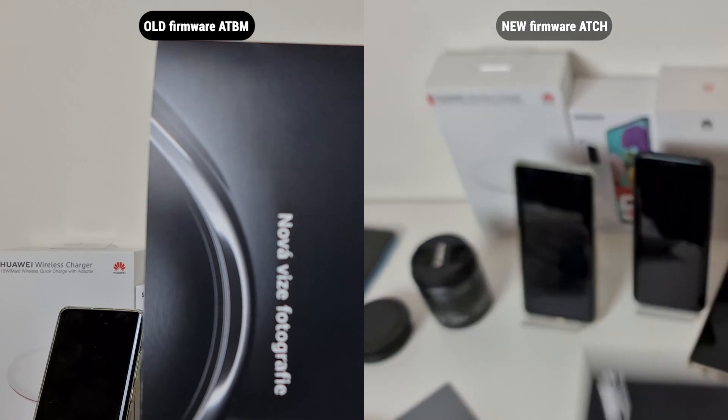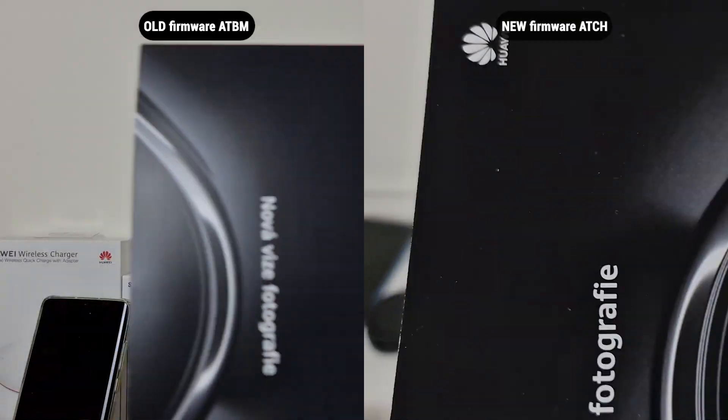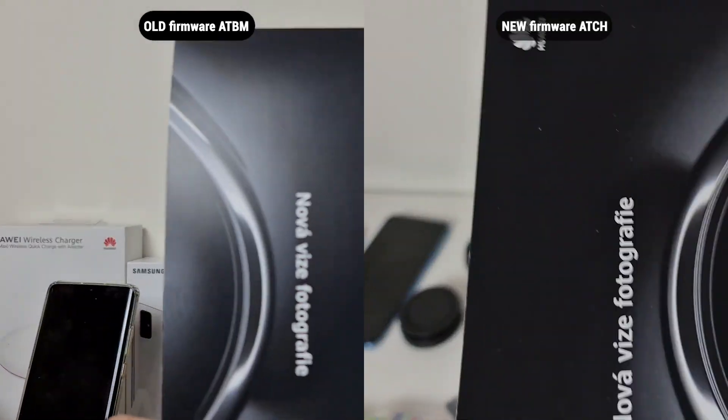I have updated my S20 Ultra via Smart Switch and the update, which includes a new version of the camera app, is just amazing as you can see. As usual,